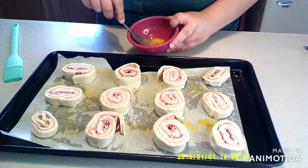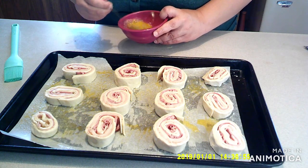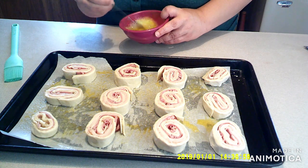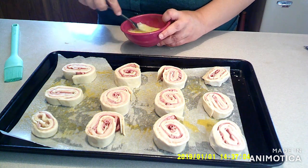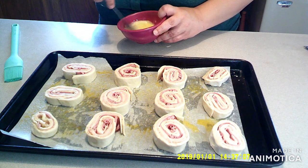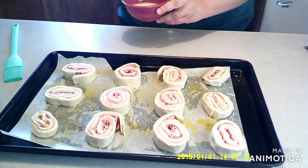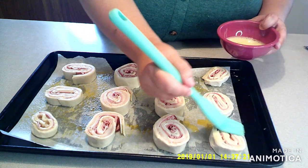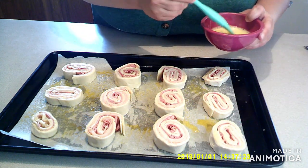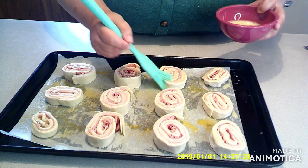Next, get one egg and a little bit of water and mix it to make an egg wash, making sure you break up all of that white gooey stuff in there.